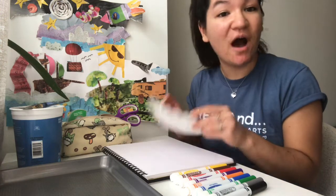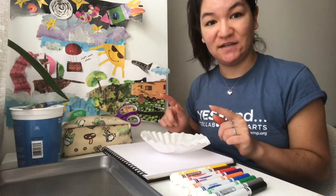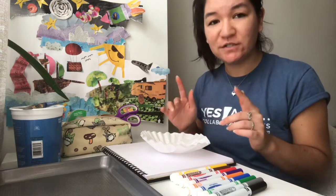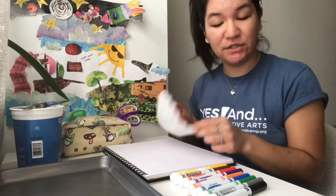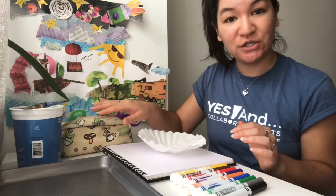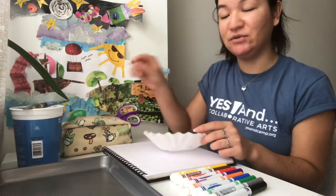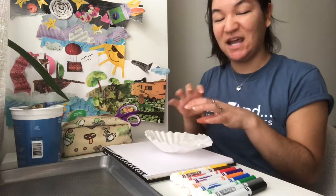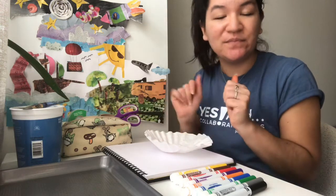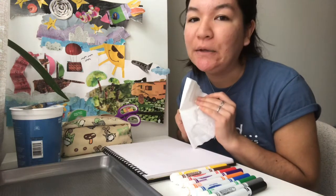So what we're going to do is use coffee filters to make these flowers. For this activity — the first part, it's kind of a two-parter — you'll need coffee filters and markers, as well as some water and a brush. You're going to be coloring onto the coffee filter and then using the brush to wet all of the markers so that it does this tie-dye kind of look where all the marker color bleeds around. And it's beautiful!